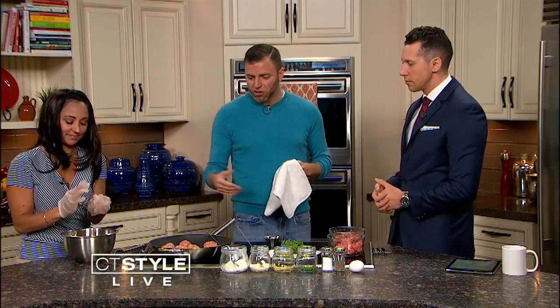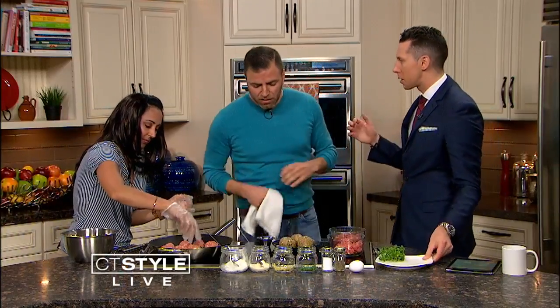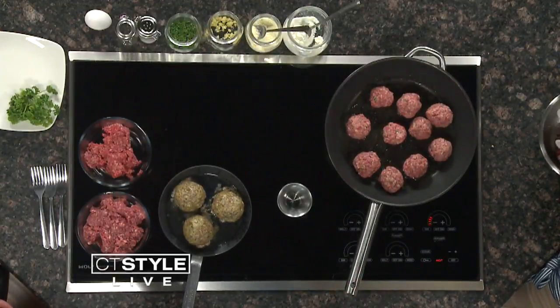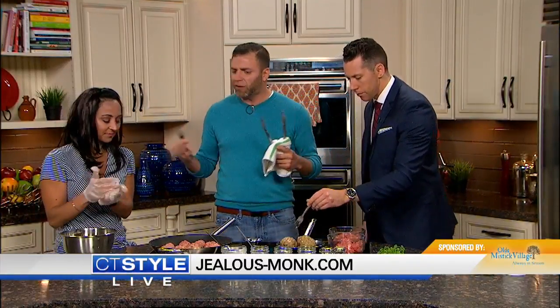But these look fantastic. As those are cooking, we actually have some right here from the oven — finished product, ready to go. The Jealous Monk is such a cool place at Old Mystic Village. You know, we try to accommodate all age levels. It's the village — you get the older clientele, families, kids. We've really become a family restaurant with tons of games and a really family-friendly atmosphere. We actually have a saying on our menu — it's a German word that basically describes a feeling of coziness and warmth and a general good feeling amongst friends and family.